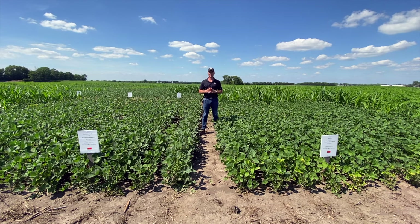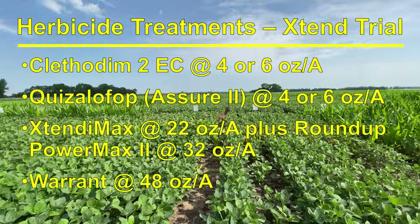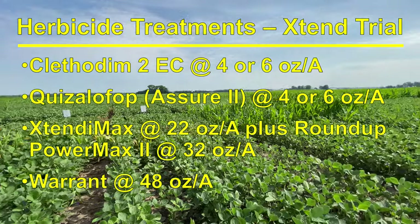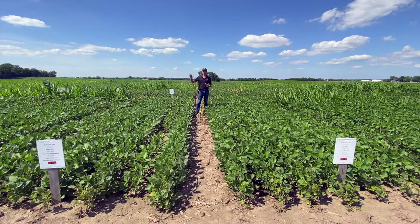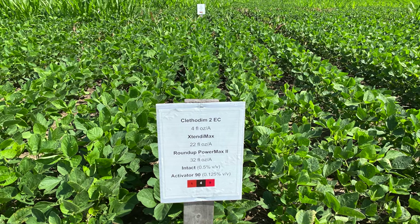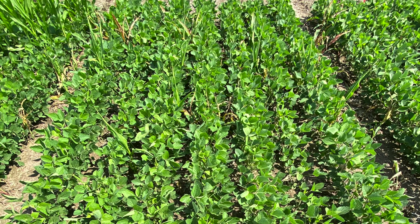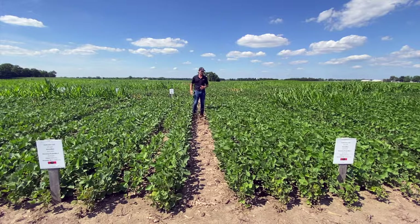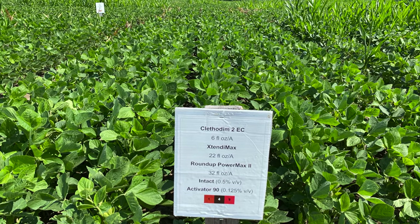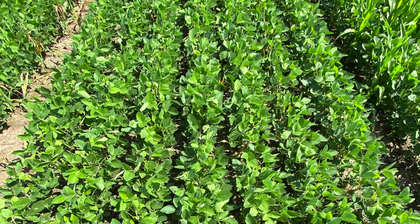Now we're going to move over and discuss the different treatments we tested for the Xtend soybean systems. The first thing I'd like to show you is the plot to your left, which is 4 ounces of Clethodim plus XtendiMax plus Roundup PowerMax. Just like 2,4-D, Dicamba can also antagonize Clethodim activity, and at 4 ounces per acre we still see some green plants 17 days after application. If you look at the plot to your right — 6 ounces of Clethodim plus XtendiMax plus glyphosate — by increasing the rate of Clethodim we're able to control those plants even with Dicamba in the tank mix.